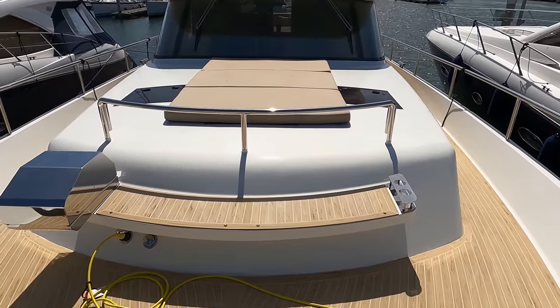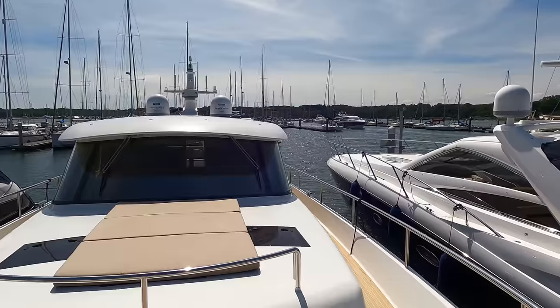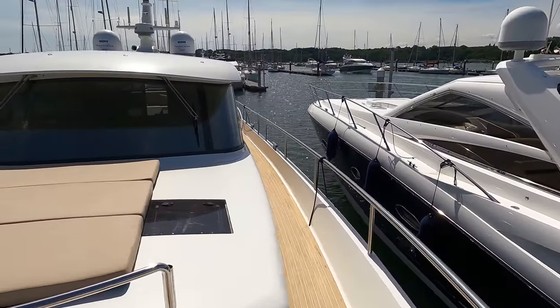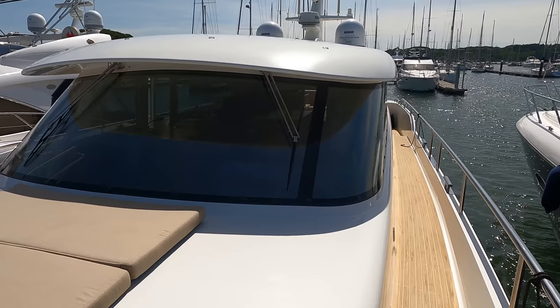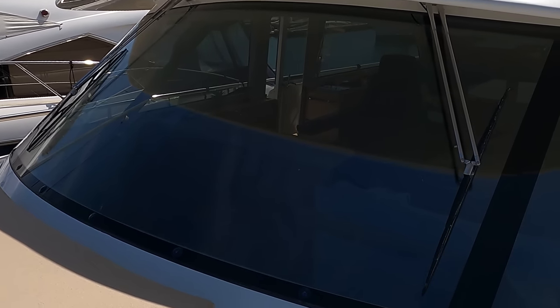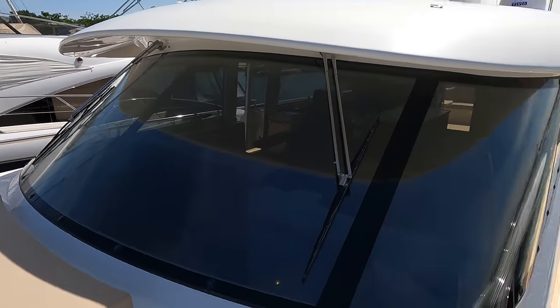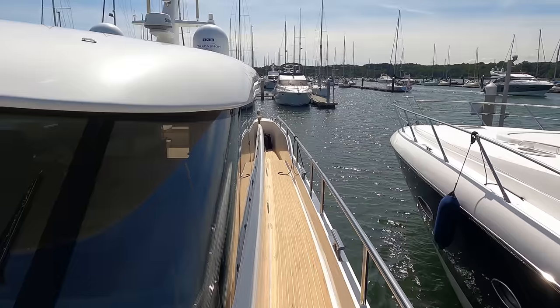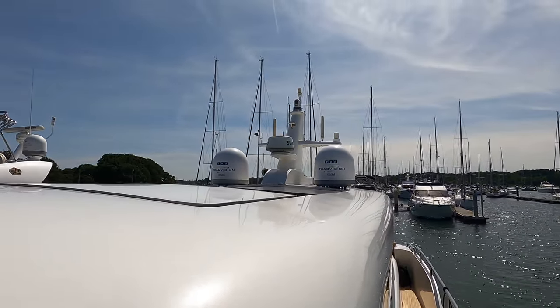We also get a chance to appreciate the sleek profile of the superstructure on this stunning boat. One standout feature of the Steeler 59S is the expansive double-glazed uninterrupted glass pane adorning the forward section of the pilot's house. Its design, devoid of any stanchions, gives the helm an unparalleled and unobstructed panoramic view, truly elevating your navigating experience.